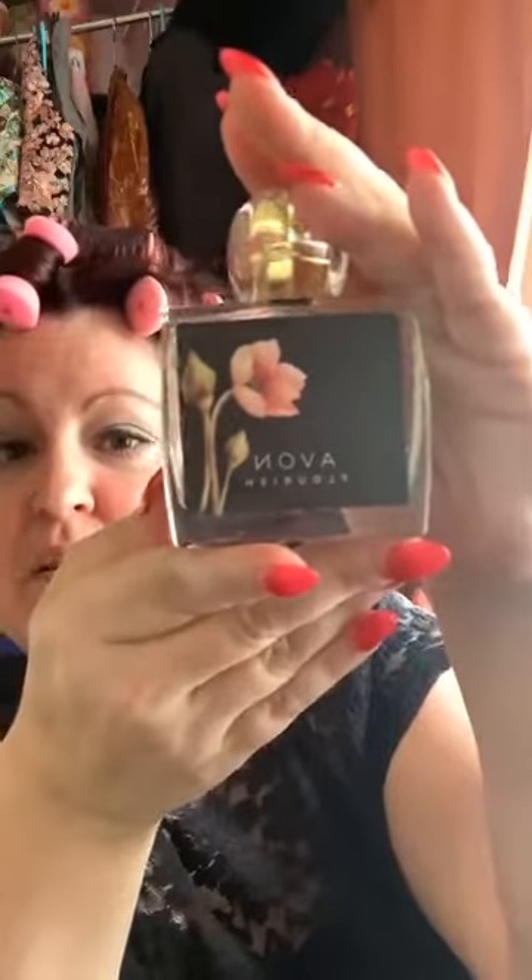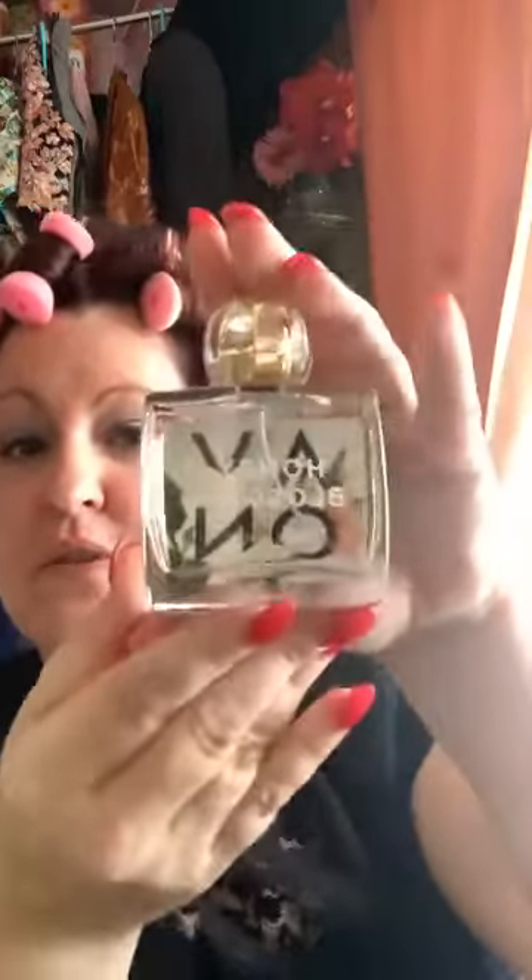Some other good stuff that came in my new rep kit: honey blossom perfume — eau de parfum spray, and I'm a sucker for a great scent. This box is tight — I'm going to pry it open with tweezers. Is this not a beautiful bottle? Look at the back side and the front side.